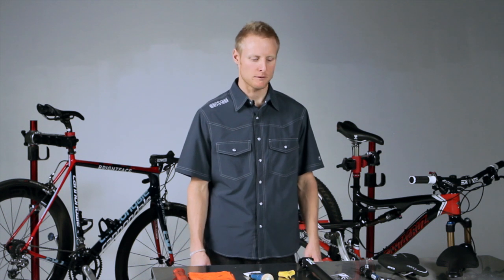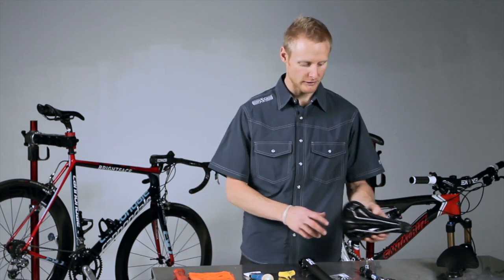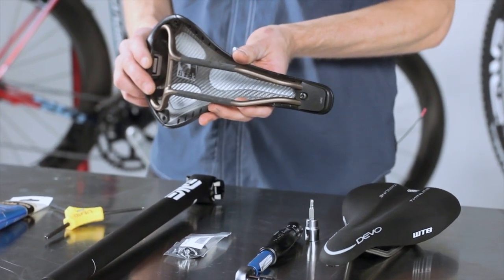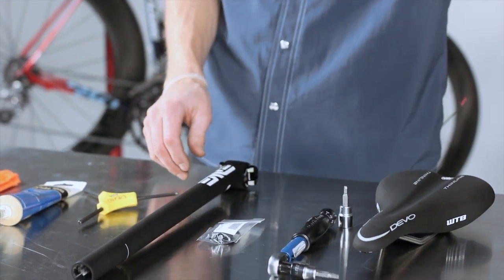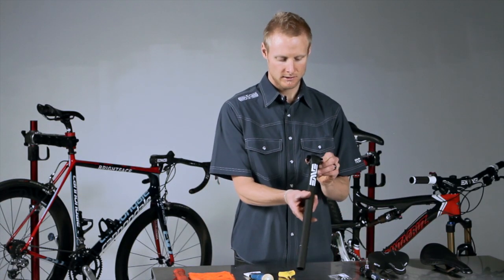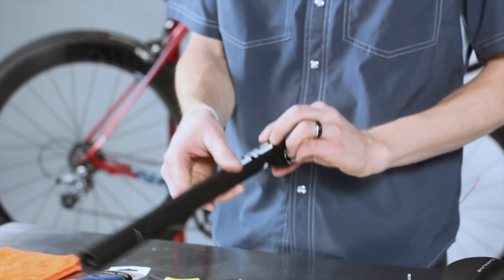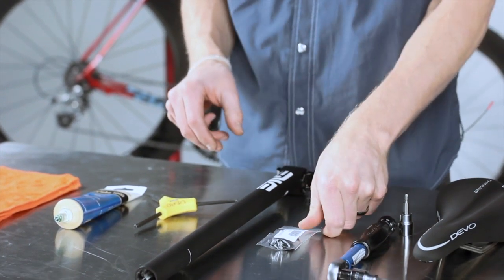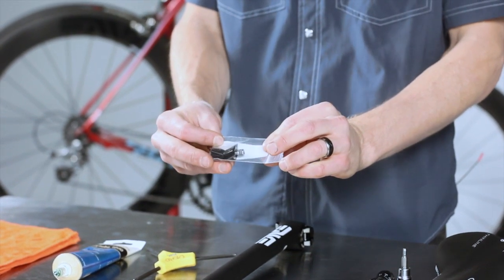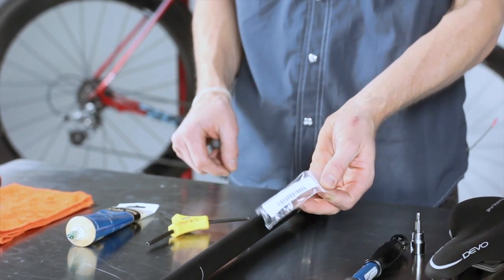Jake here from Envy Composites. We're going to go over the installation of a saddle — both a standard rail saddle and an oversized rail saddle on an Envy seat post. Your Envy seat post will come assembled with the standard rail hardware pre-installed inside the post. You will also have in your seat post a little baggie with an extra set of wedges and a bolt for oversized rail hardware.